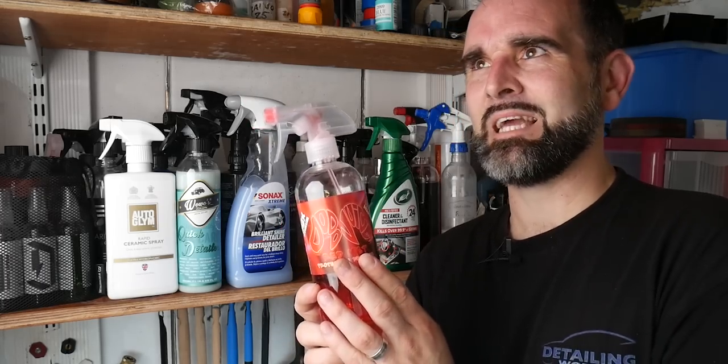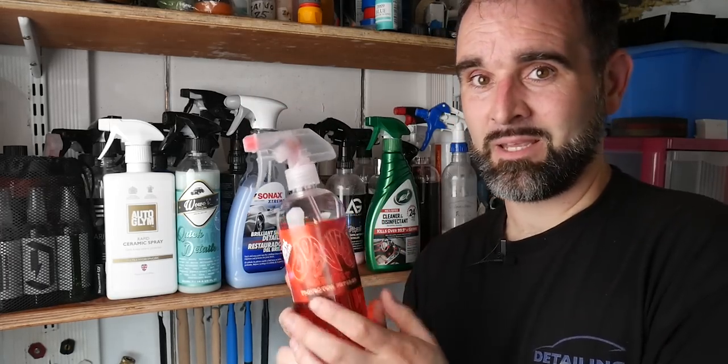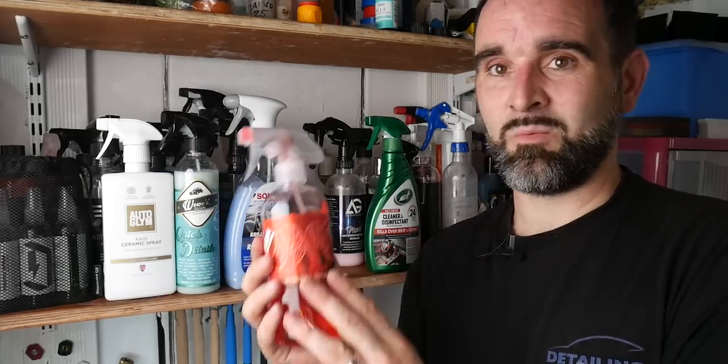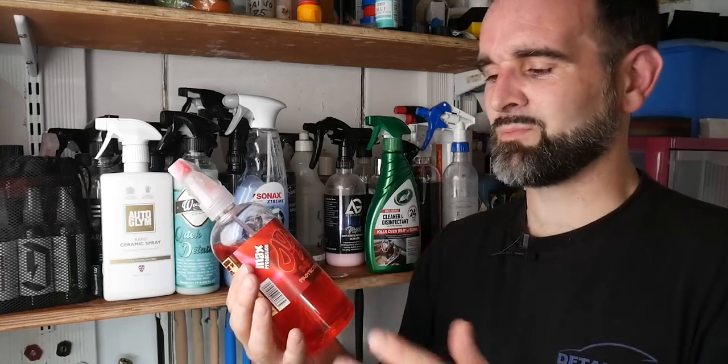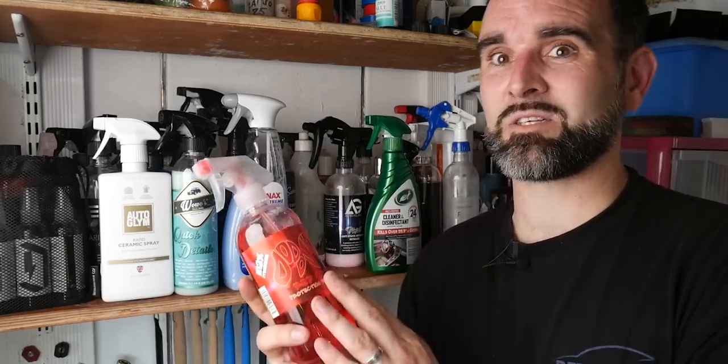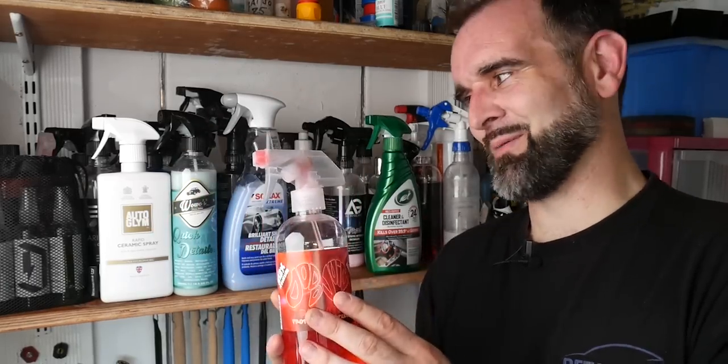The Dodo Juice Red Mist kind of did work - it didn't evaporate straight away, and it hung around long enough to give me time to work it. It's more of a protection detailer than a quick detailer, but I was able to use it as a wax topper. We didn't remove all the water spotting, but like I said it was just far too hot for any products like this. The way to avoid it is to get the car in a garage or under an awning, or work the shaded side of the car and spin it around waiting for the other side to cool down.